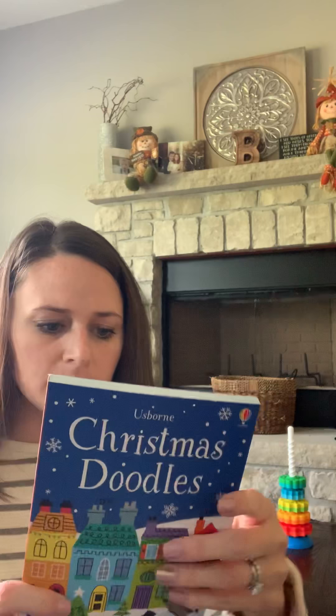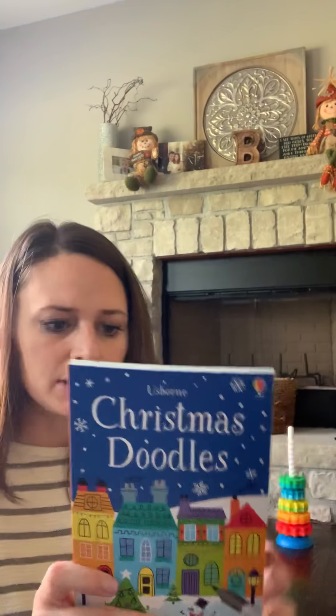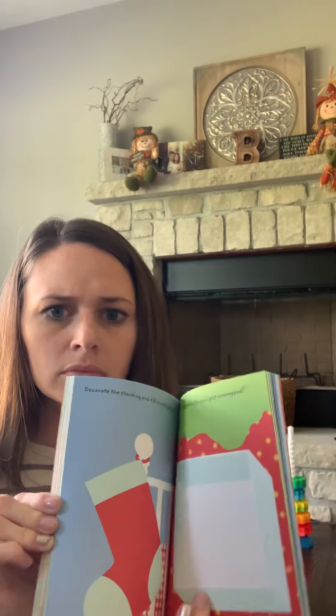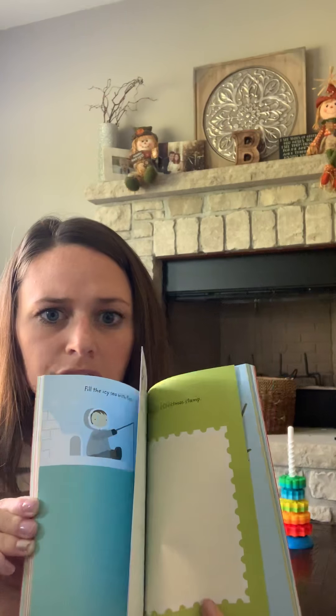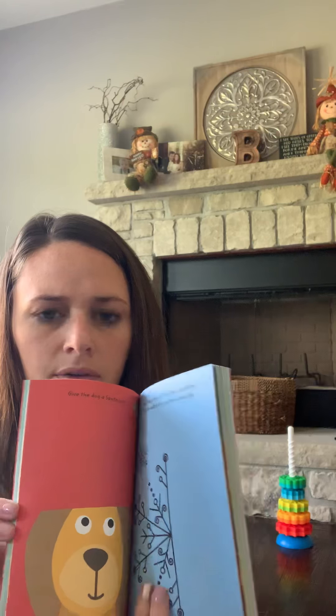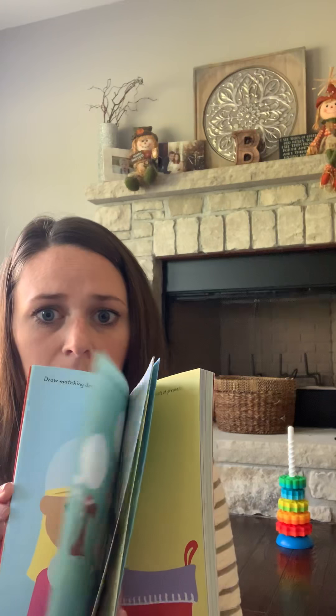Next one is Christmas Doodles. This is recommended for ages six plus and it is $5.99. There are little instructions on the top of each page that provide a simple direction of what you should be doing, but it's just a guideline so they can really use it however they'd like. There are a lot of pages in this little doodle book — it's quite thick.